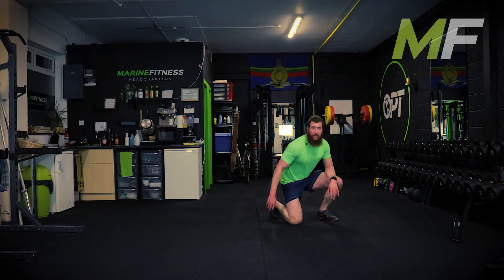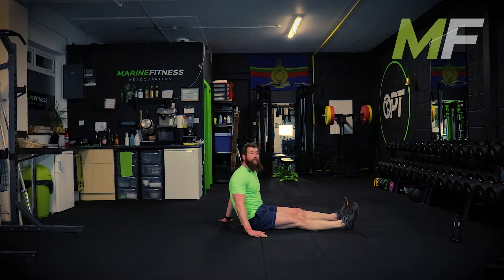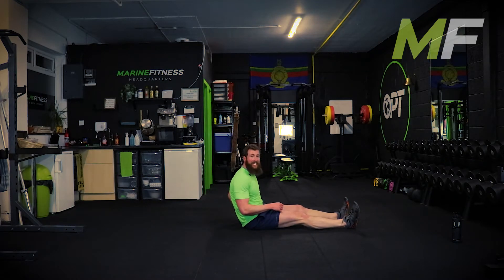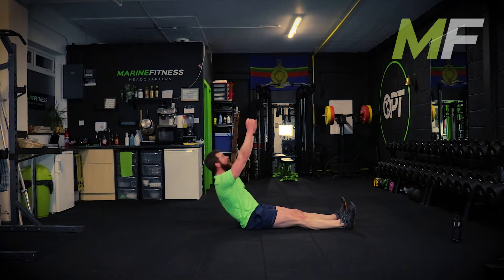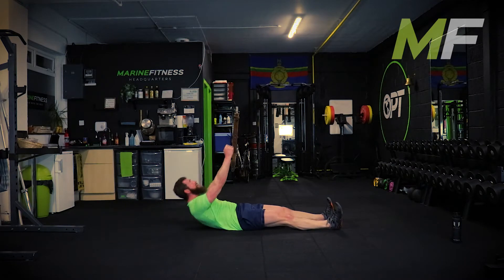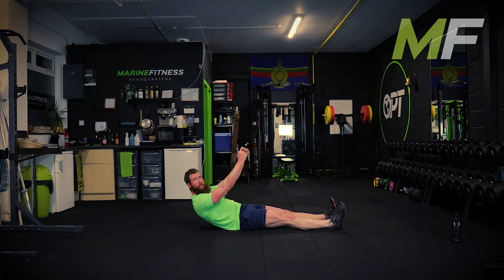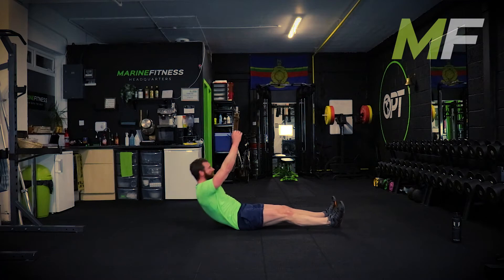The first exercise is a straight leg overhead sit-up. Imagine you've got a plate full of Ferrero Rochers in a pyramid - you don't want any of them to collapse. It's explosive but the arms are always punching up. Stand by - go.